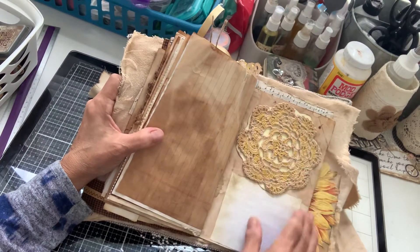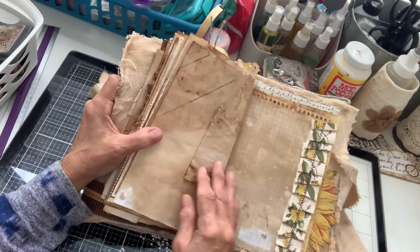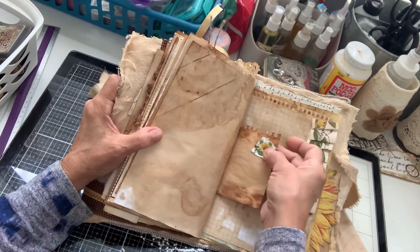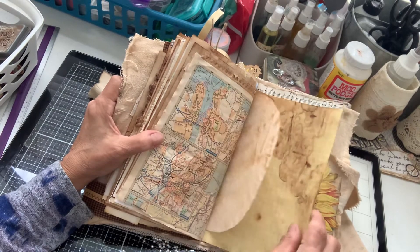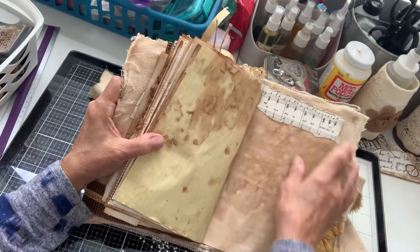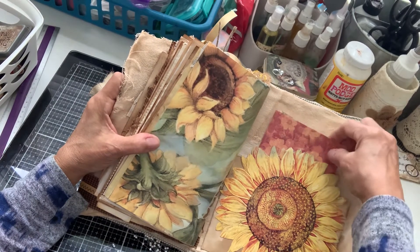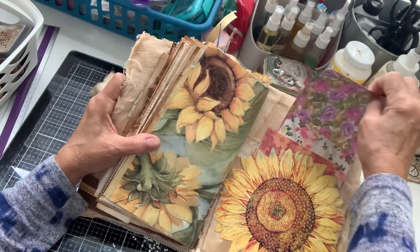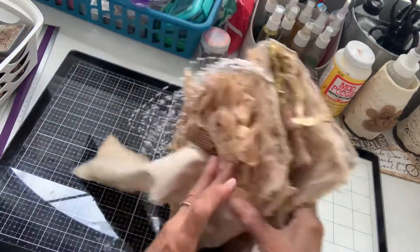A little doily and a place to write. Another little ruffle right here. A little picture of a sunflower. Trim of music page. And this is the very back — another pocket. It's got just a lot of little cards to write on. The sunflower. And that is it.